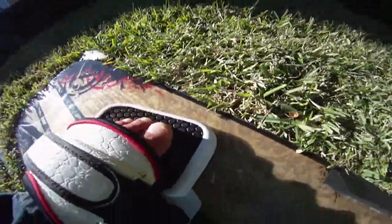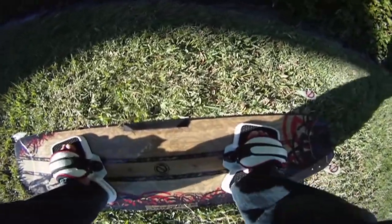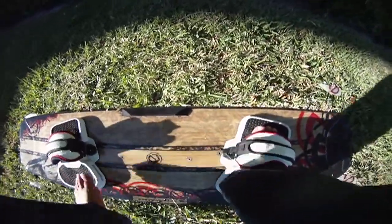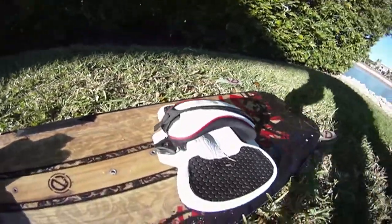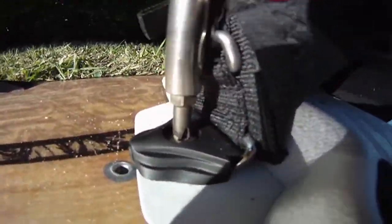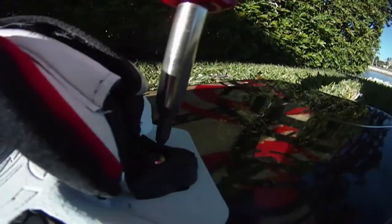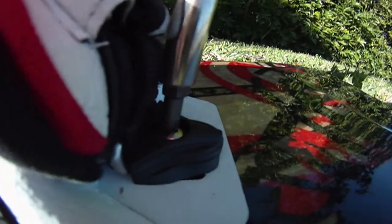When your stance feels perfect, it's time to tighten those pads on the board really tight. Remove your feet, grab a screwdriver, and tighten. These are perfect stands. Go to the other side and really tighten this time — you don't want it to move.